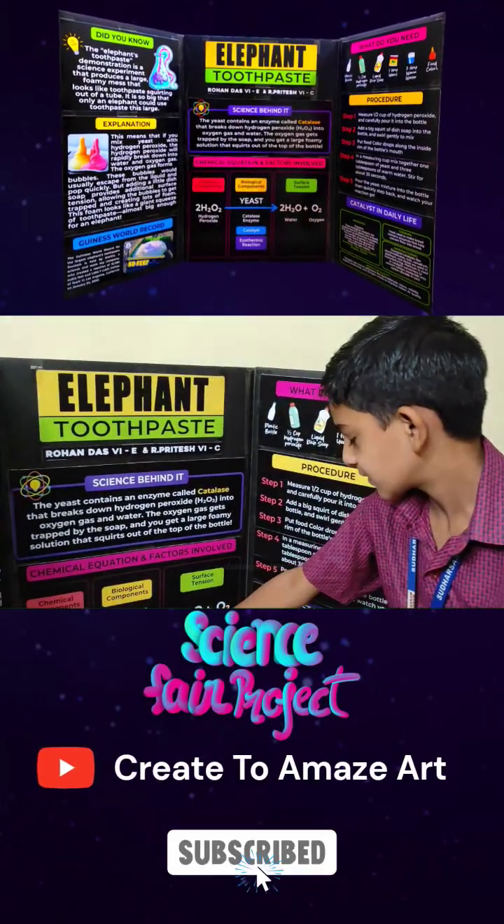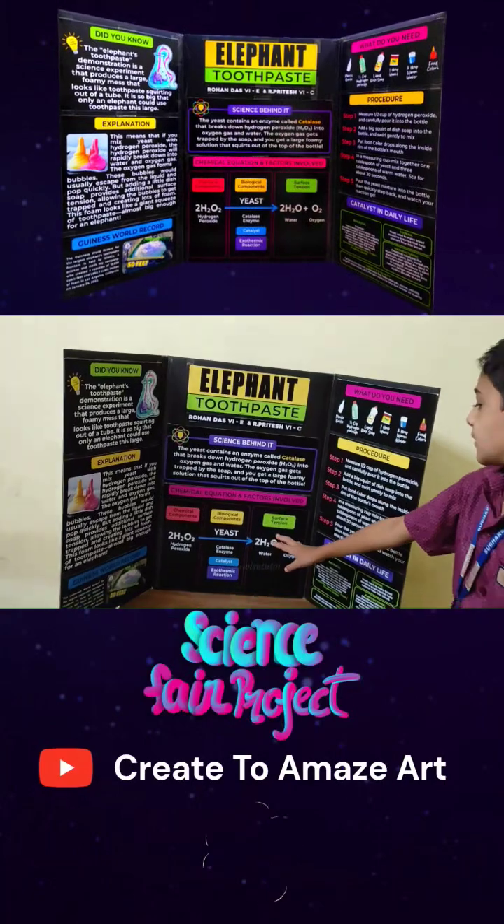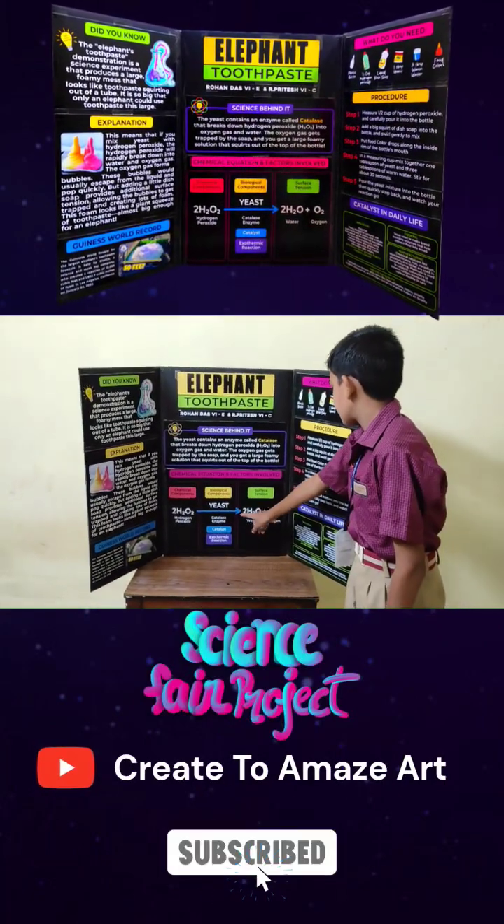As you can see, the size comparison with my son of the trifold board. Now let's see in detail how to do a science fair project from scratch.